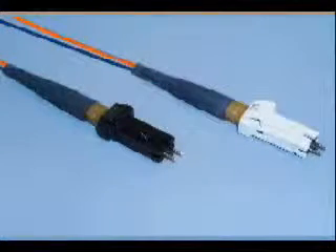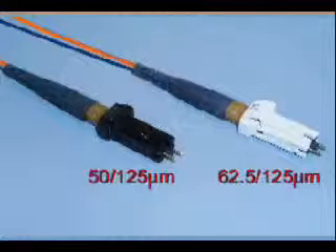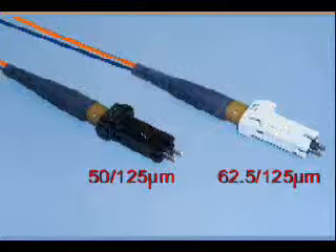The MTRJ connector is offered in both 62.5-micron and 50-micron core sizes. Be sure both your cable and connector are of the same variety. The multimode version of the MTRJ can be identified either by the part number on the packaging and, more recently, by the housing color on all the latest manufactured connectors. The 62.5-micron MTRJ is now color-coded beige, and the 50-micron MTRJ remains black.